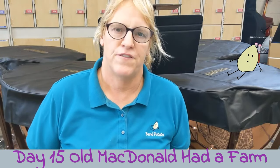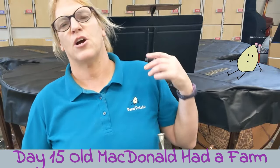Welcome to day 15: Old MacDonald Had a Farm. I'm gonna play the melody the first time and the harmony the second time.